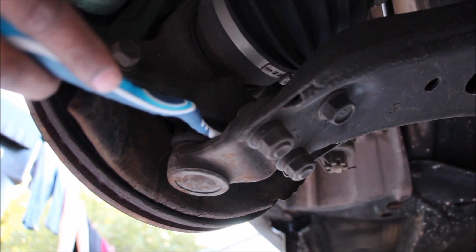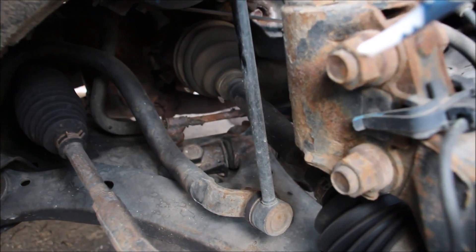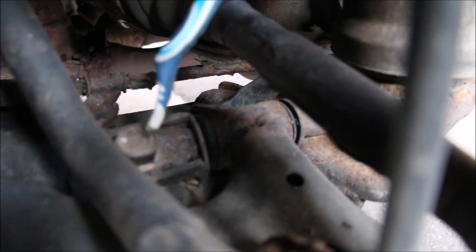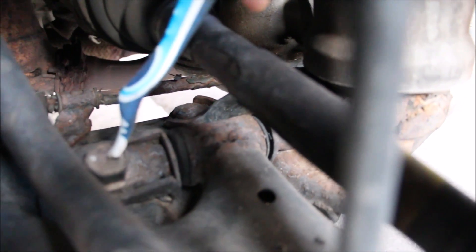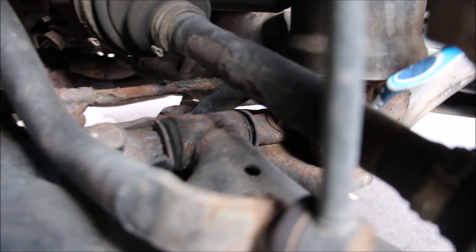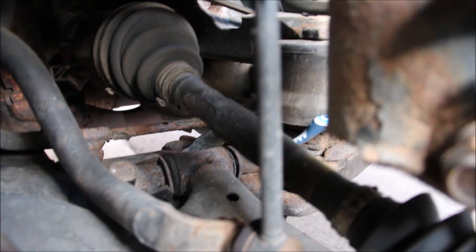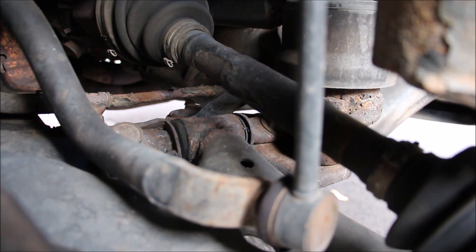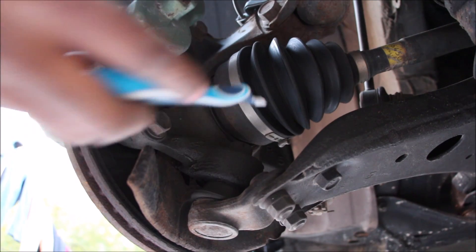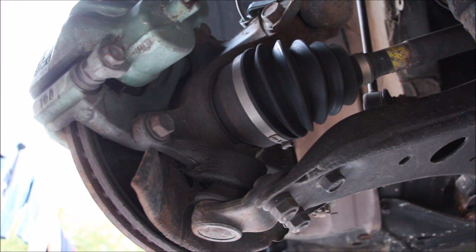The old Camry also uses a bolt-on style ball joint, which is pretty easy to replace. While most components in the older generation are fairly easy to change, the lower control arms are quite a test due to this bow-tie bushing. One bolt is easy to access, but its counterpart is located underneath the engine mount — you actually have to lift the engine and completely remove the mount to access that bolt. The front bearings on the new Camry are bolted on, which is much easier to change. The old Camry uses a press-on bearing in the front, which is much more difficult to service.